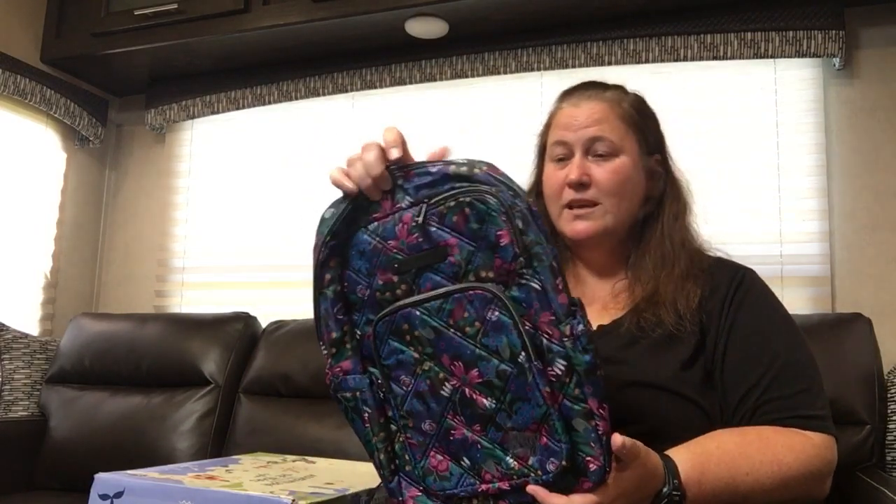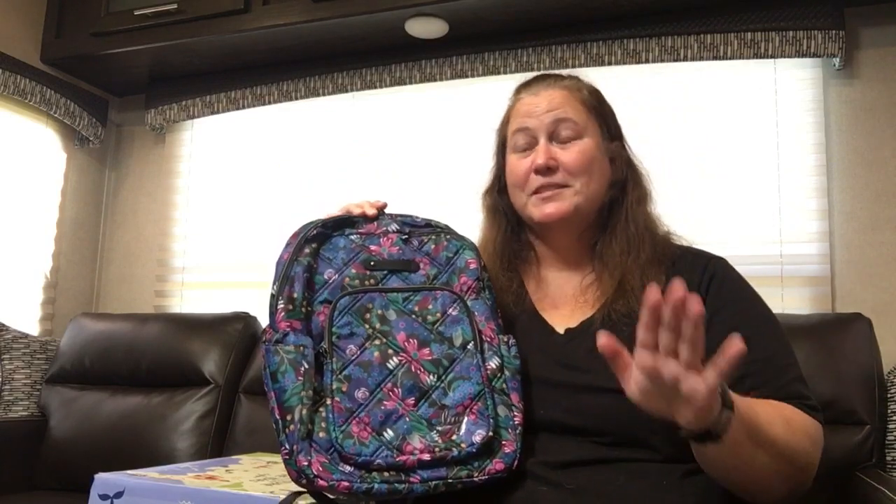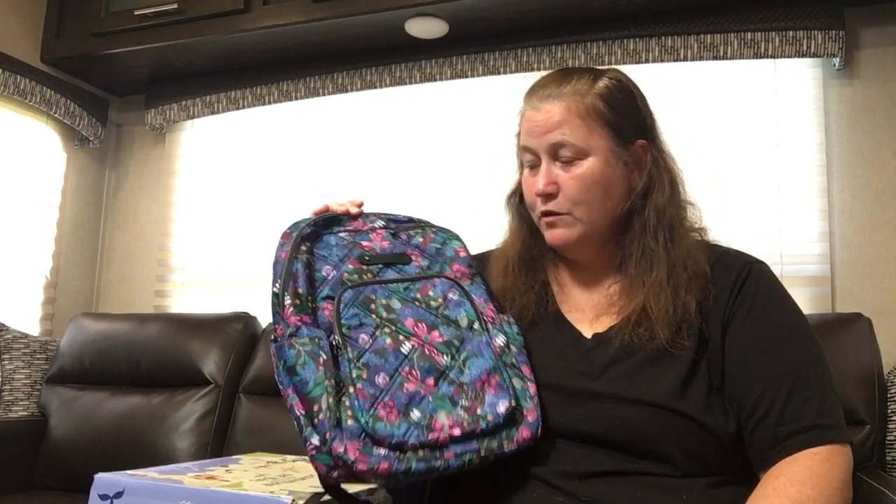Anyway, here it goes all by itself, no comparison right now. There will be comparisons later when I get home and I have my collection at my disposal. But for now, we just get this beautiful bag.